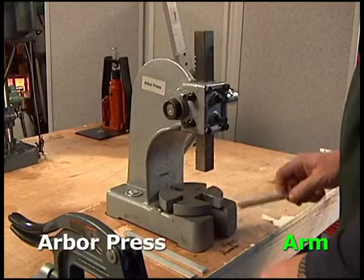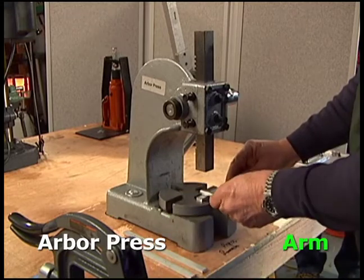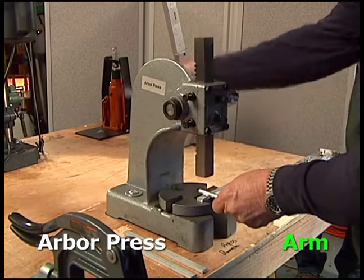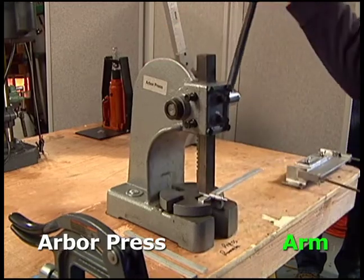Rotate the arbor press bottom plate to the largest groove. Center and lay a rod over the three-quarter mark. Push the ram down to bend the arm.